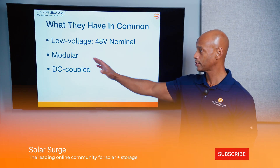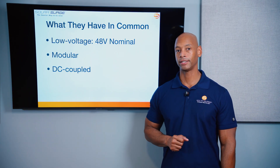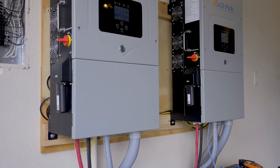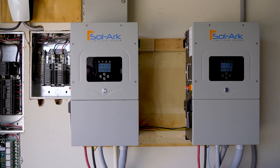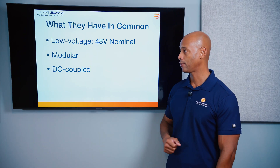This is a low voltage 48 volt nominal architecture. A lot of you that have been in solar for a while know that 48 volt kind of became the standard for off-grid solar systems, and so Solark and EG4 have both adopted it here.